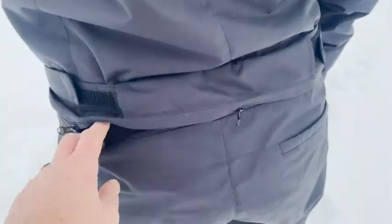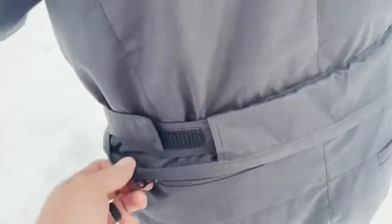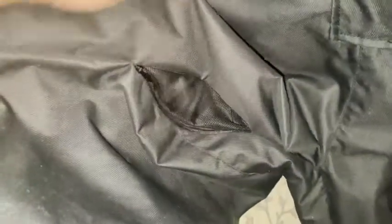It has a zipper over the booty, so if you have to go to the washroom you don't have to take off your entire snowsuit, which is a real pain. So that is very convenient.